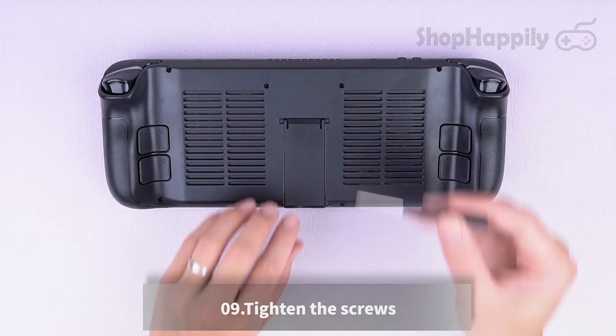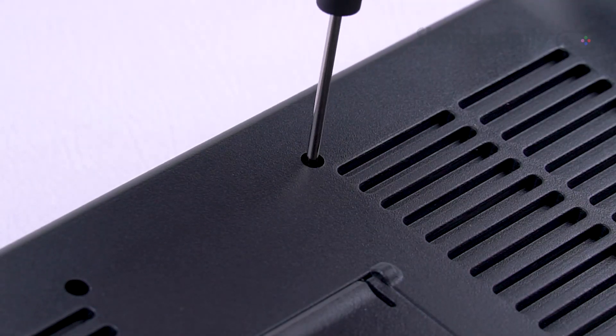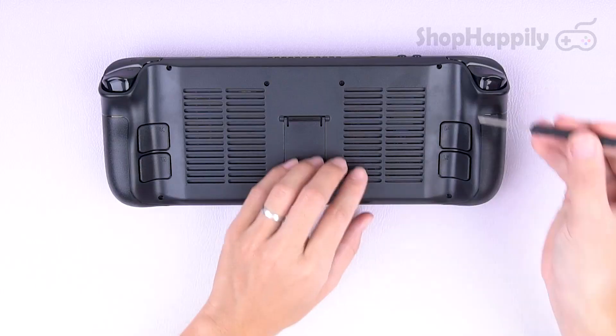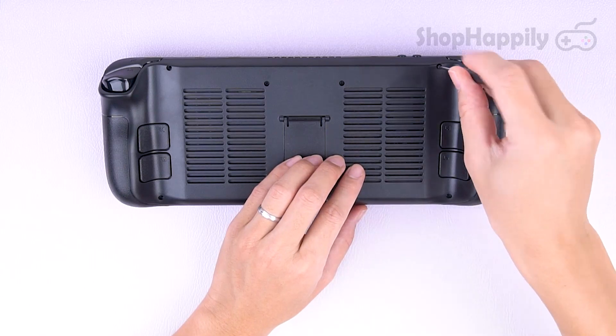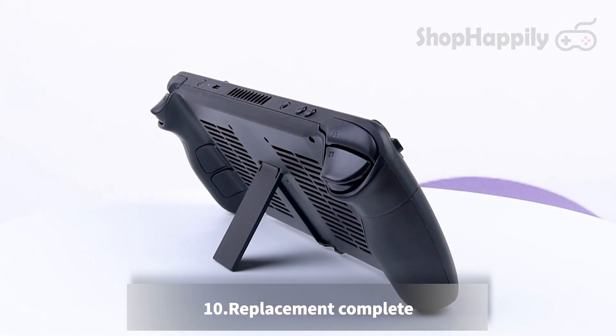Tighten the screws. Replacement complete.